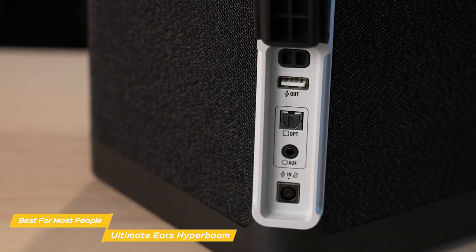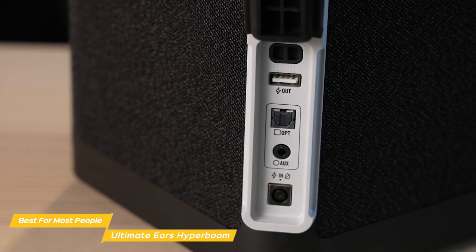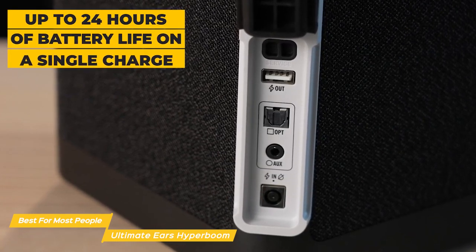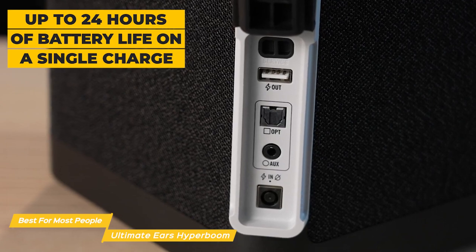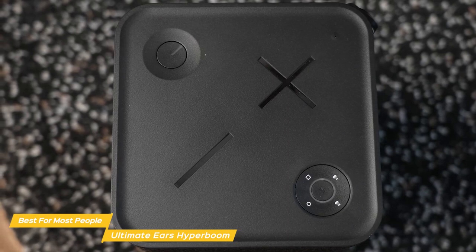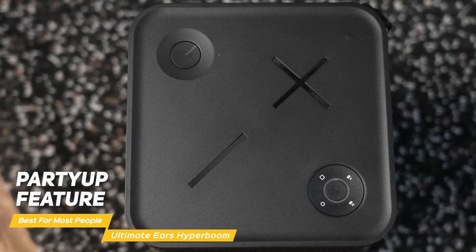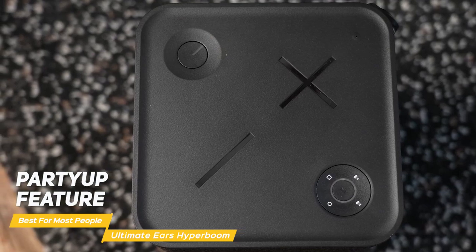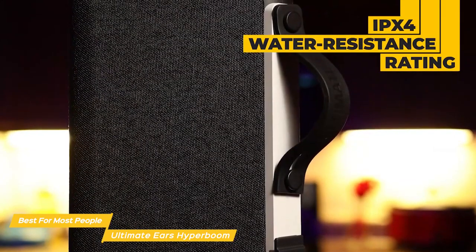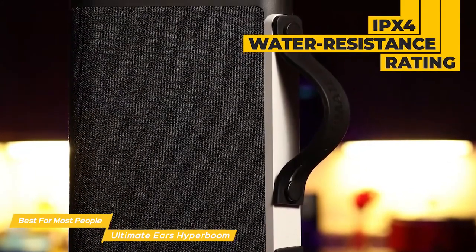You can use the USB port on the back to charge your phone or other devices, so you can keep listening while your phone's powering up. The battery life on the Hyperboom is really impressive, with up to 24 hours of life on a single charge, so you can really keep the party going. You can also use the Boom app to customize the EQ, as well as access features like Party Up, which lets you connect multiple Hyperbooms — or even a Boom or Mega Boom — together for an even bigger sound. Plus, its IPX4 water-resistant rating protects it from splashes and spills — just wipe it off and you're good to go.